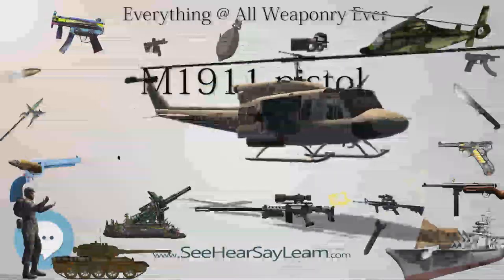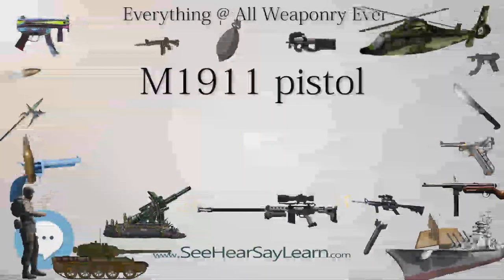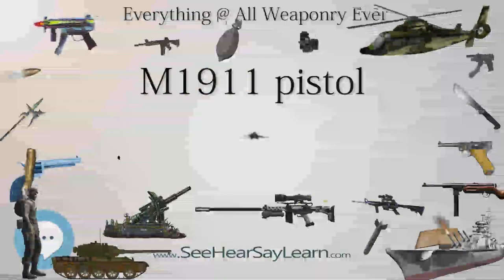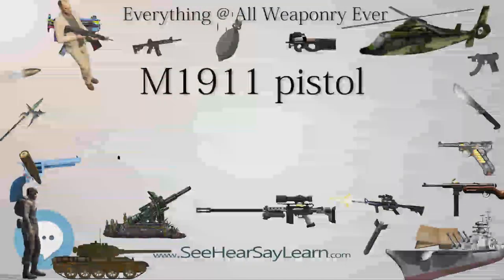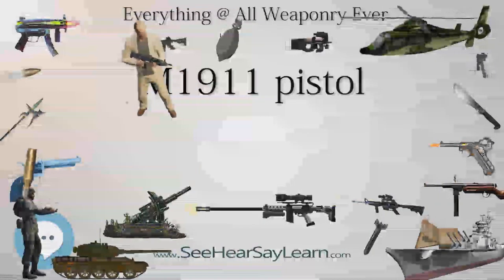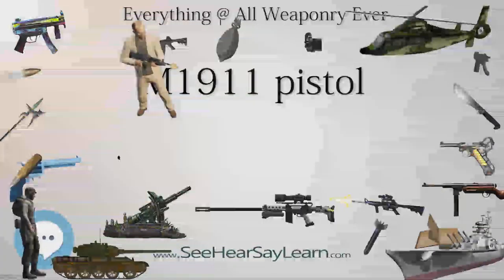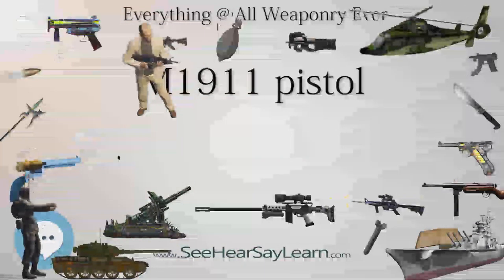A common modification of John Browning's design is to use a full-length guide rod that runs the full length of the recoil spring. This adds weight to the front of the pistol, but does not increase accuracy, and does make the pistol slightly more difficult to disassemble. Custom guns can cost over $5,000 and are built from the ground up or on existing base models.